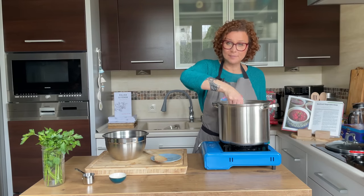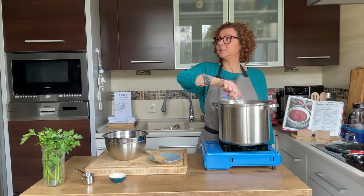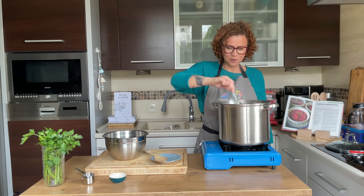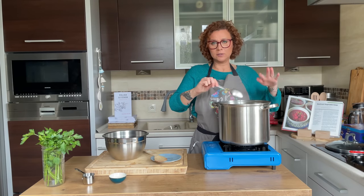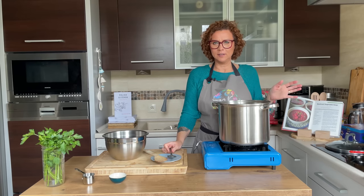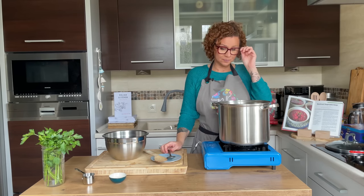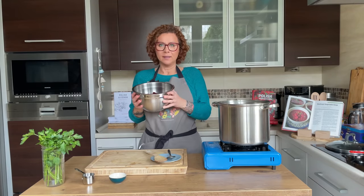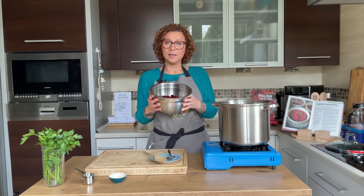Our vegetables are nicely soft — I just tasted them. I'm checking the carrots because they're the hardest, along with potatoes and beans, and they're perfect. The broth is nice and salty. How quick was this? No time at all! Last but not least, we're going to add our beets.